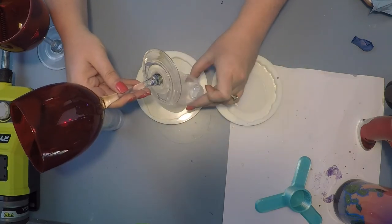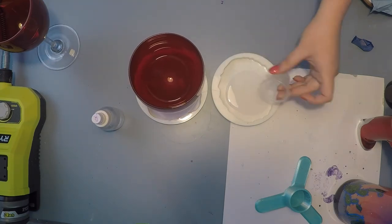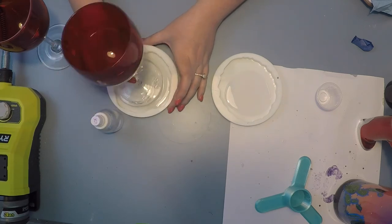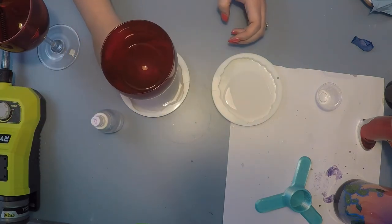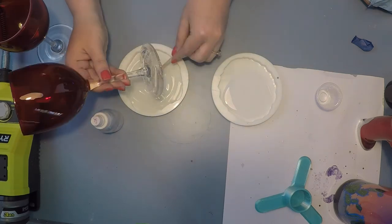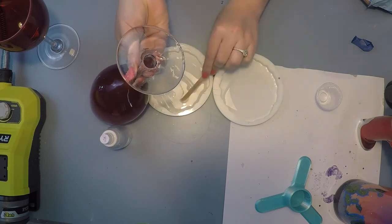I put about 15 mls in each to fill that void, but it didn't work — I was still getting a pretty big bubble underneath the wine glass. You can see here I'm kind of finicking with it to get that bubble out, then used a popsicle stick to try and get some more epoxy into that void.